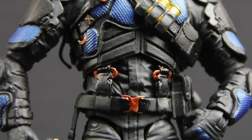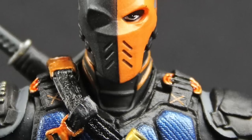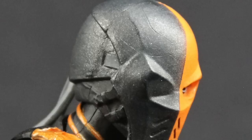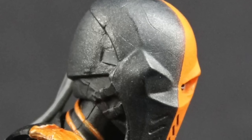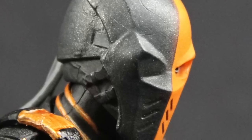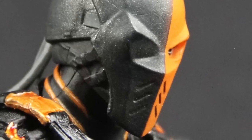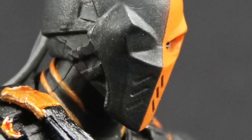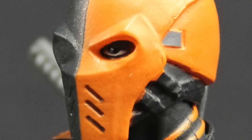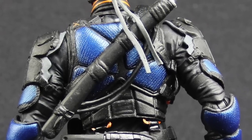I love the detail on the belts — the little belt clips look so realistic. On the mask, the detail on both sides is really nice. On the orange side you can see his eye and it has that evil look to it. On the black side, even though it's all covered, you can still see the straps sculpted on the side and his eye patch underneath the mask. They really managed to get some great detail with that mask.